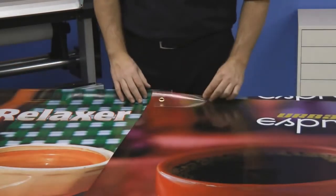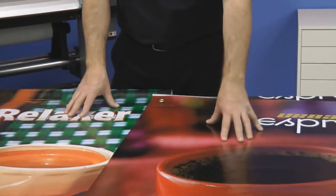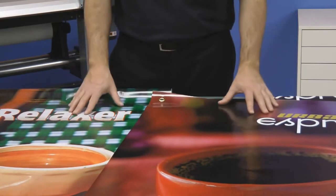Now if you appreciate the product up close, you get great saturation and deep color with an economy banner.